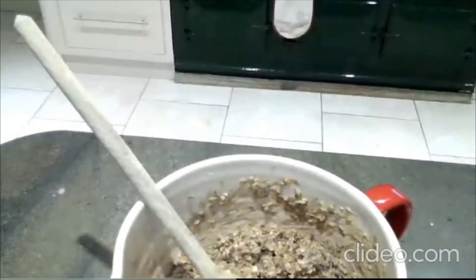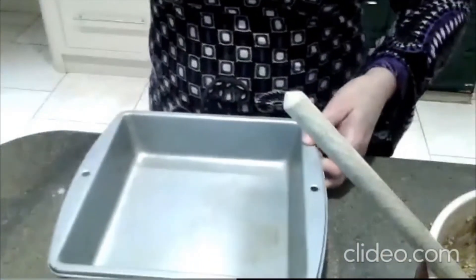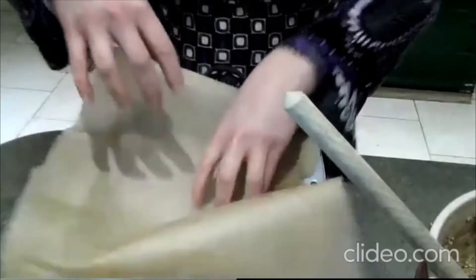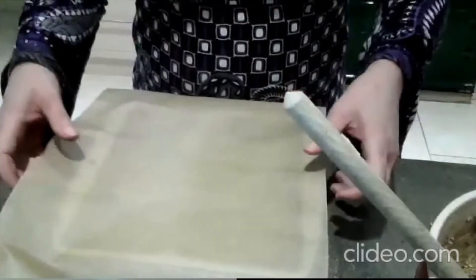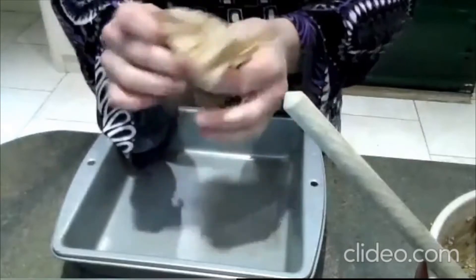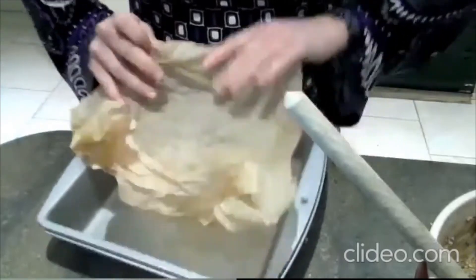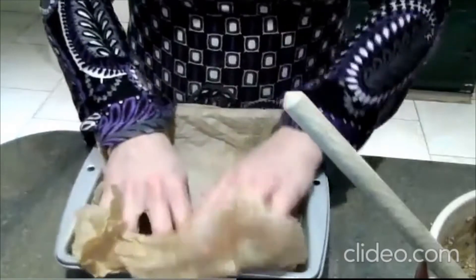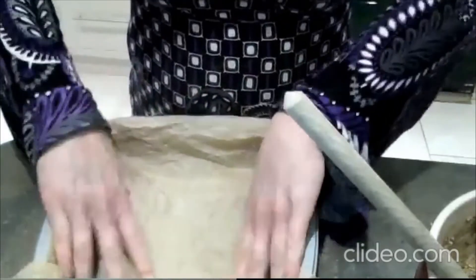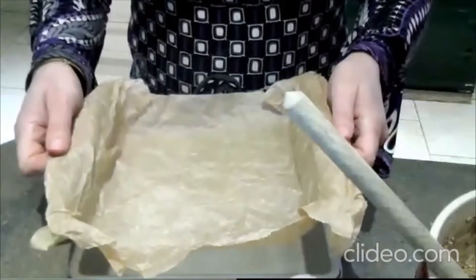I've got a little trick here for lining your pan — this works for lining anything. Everyone always says the paper goes all crinkly and you get lines in it and when you try to get it out, it breaks. So here's a great tip: if you crunch the paper all up first and then open it out, it stays where it's put. It fills all the corners much easier and it's not sliding around all over the place.